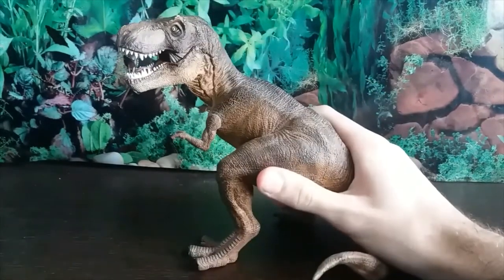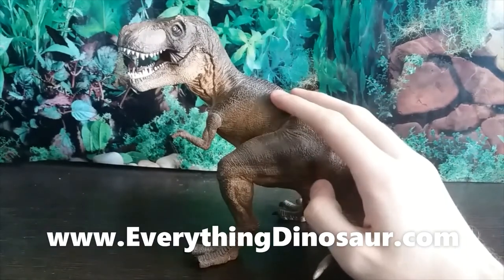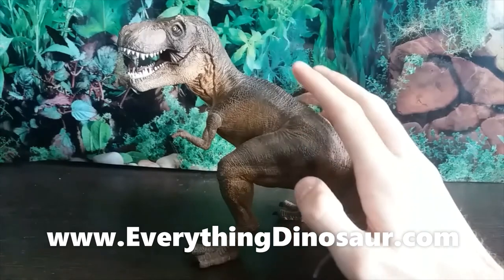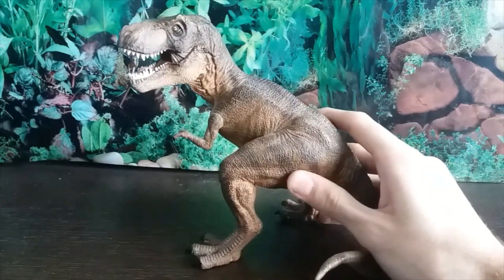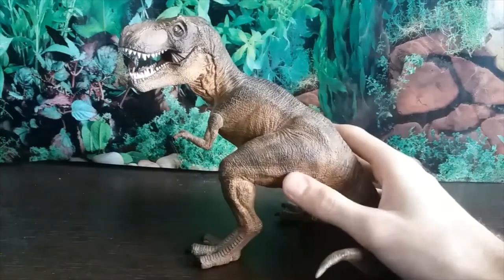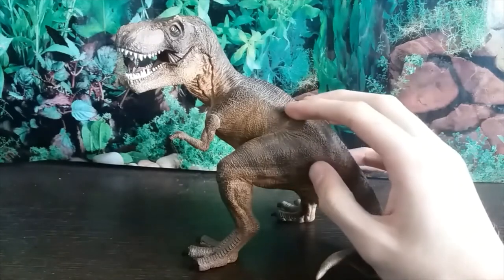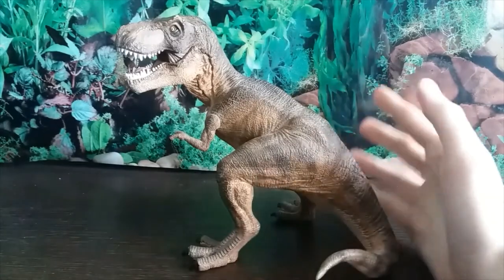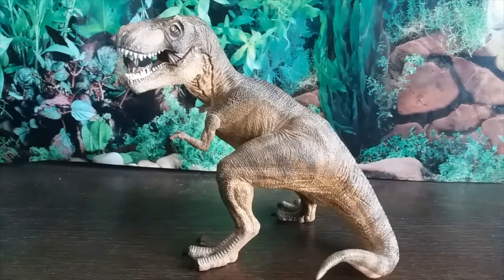It's a very heavy figure as well. If you'd like one for yourself, go to EverythingDinosaur.com — their service is fantastic. If you'd like to check out my review of 'Death of a Dynasty,' the sixth episode of Walking with Dinosaurs, stay tuned for the end card. I love this figure for what it represents — it's an amazing representation of the Jurassic Park T-rex and just a really cool figure. Thank you all for watching, and thank you so much for celebrating 20 years of Walking with Dinosaurs with me!